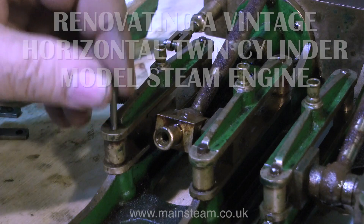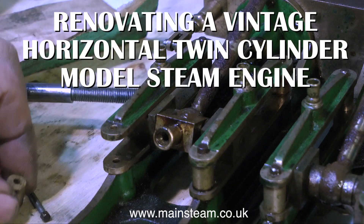Welcome to renovating a vintage horizontal twin-cylinder model steam engine, part 4.